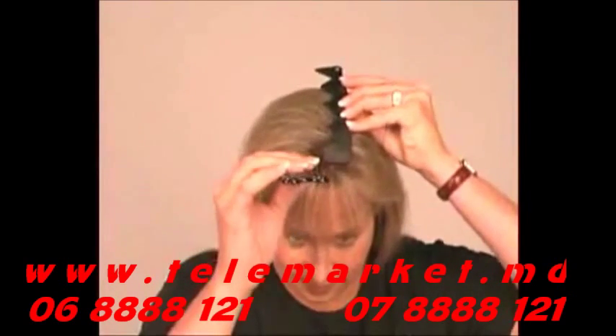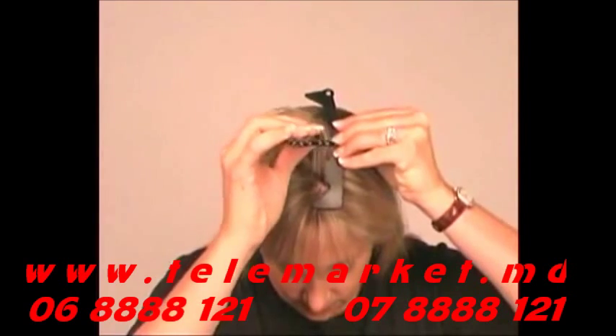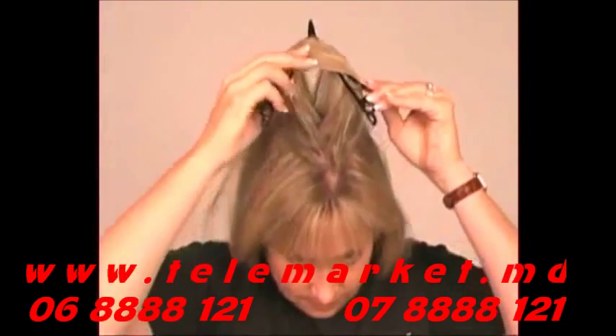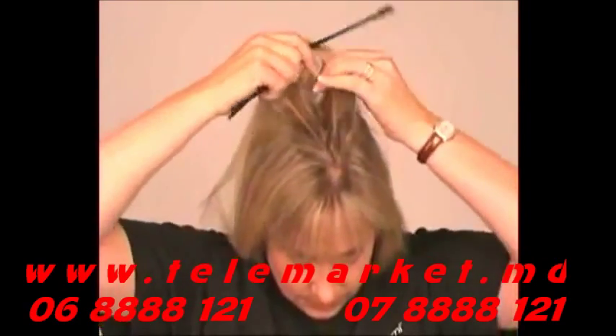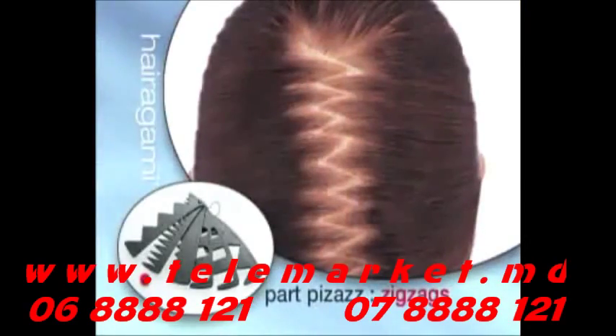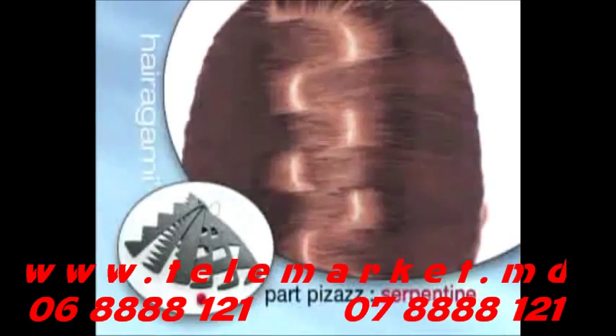To create a fashion part using a stencil, simply hold the stencil in place where you want your part to be. Hold it just firmly enough so the stencil can't shift, but will still allow the hair under it to slide with the tool. Put your thumb through the middle of the tunnel and gently separate your hair. Create zigzags, tiny zigzags, broken parts, crooked parts, serpentine parts, and freehand parts.